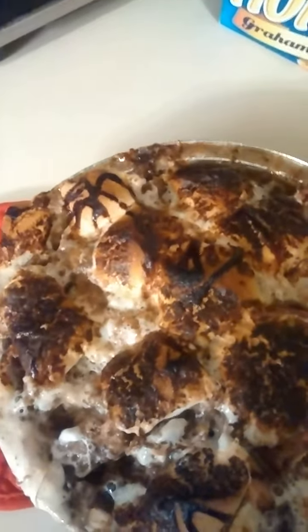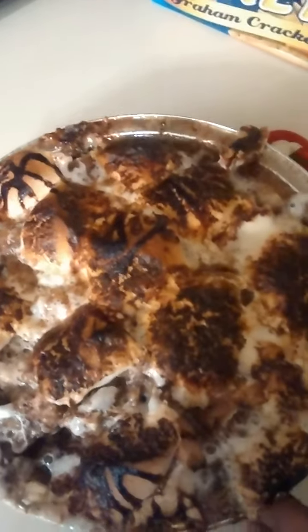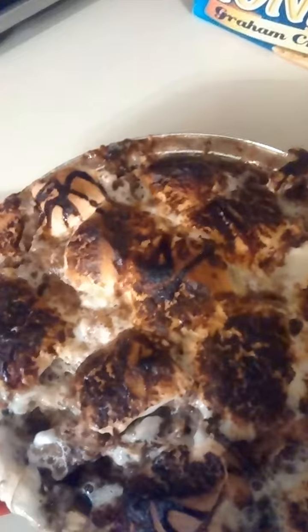Graham cracker — first I put the syrup, the chocolate syrup, then the graham cracker crumbled. Then I used a banana and a half, cut in circles, and then I cut those circles in halves and spread that. You want to save some depending on the size of your pan — this is just two layers, so I put some to the side. After you put your syrup, crumbled graham cracker, and your banana, you want to add your marshmallow.